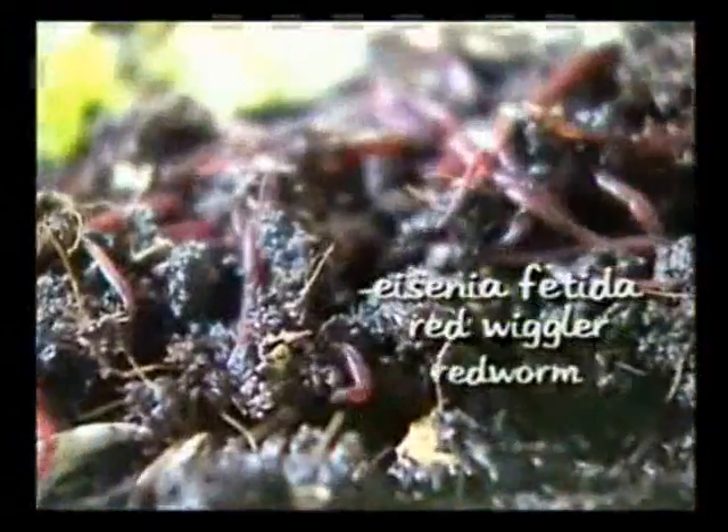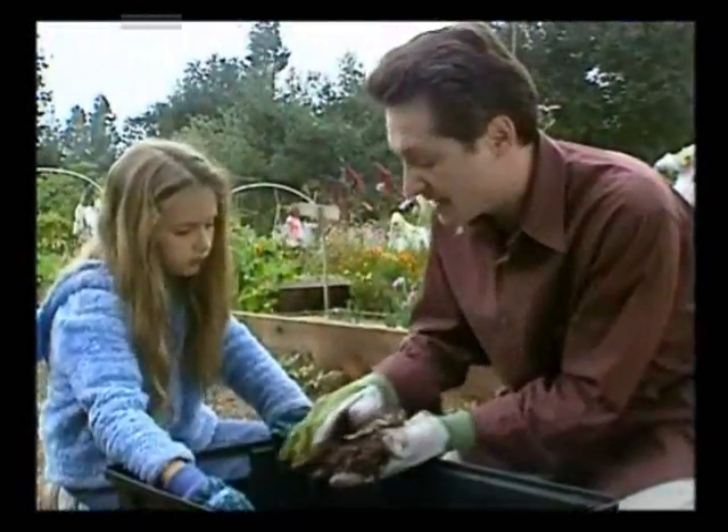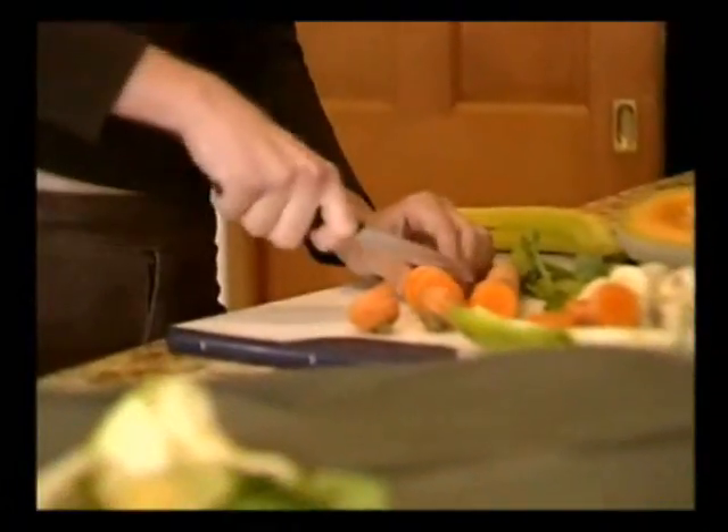Anywhere from half a pound to a pound of worms will do nicely. The worm most often used for composting is Eisenia fetida, the red wiggler or red worm. You may get the worms at a smart gardening workshop or from a worm farmer to make sure you get the right species. These worms survive and thrive on just about any kind of vegetable scrap — they eat large amounts of food, tolerate changes pretty well, and reproduce quickly to fill up the bin.